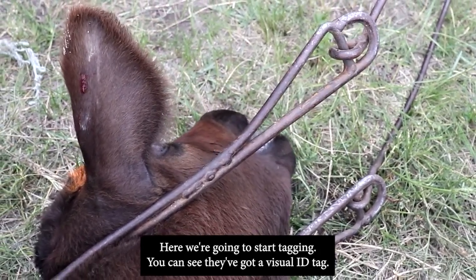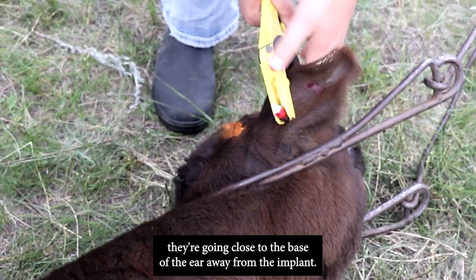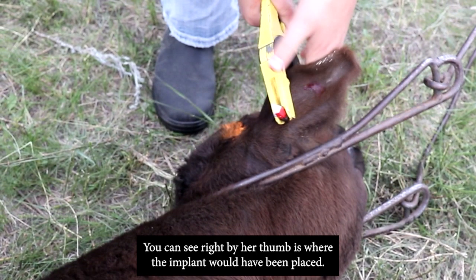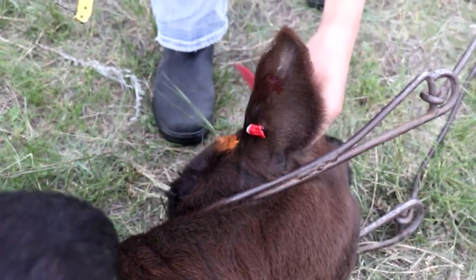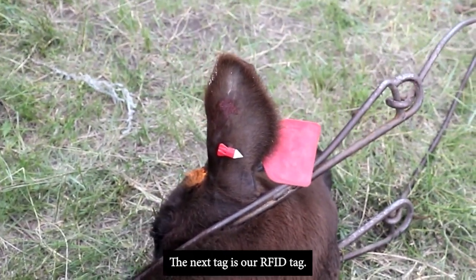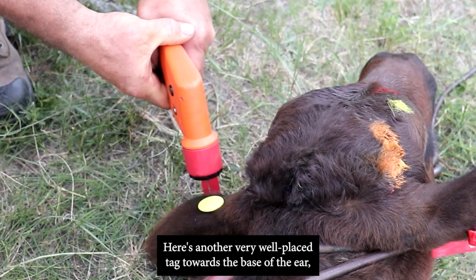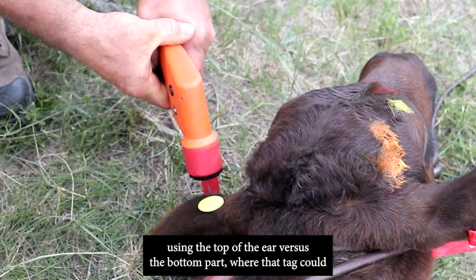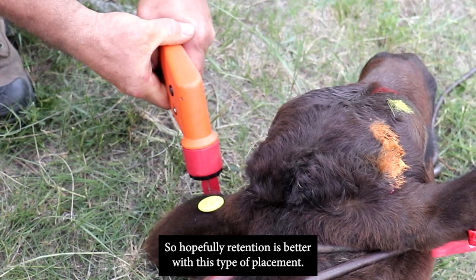Here we're going to start tagging. You can see they've got a visual ID tag, and they're going close to the base of the ear, away from the implant — right by her thumb is where the implant was placed and she's going behind that. The next tag is the RFID tag, placed towards the base of the ear on the top of the ear rather than the bottom, where it could get caught on something, for better retention.